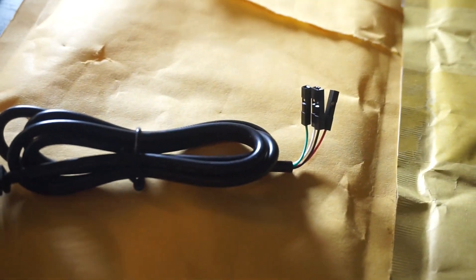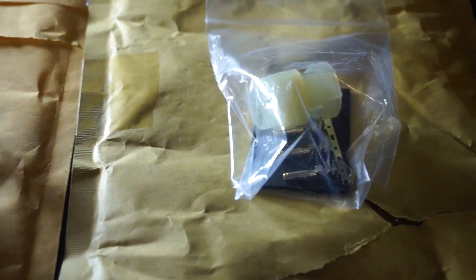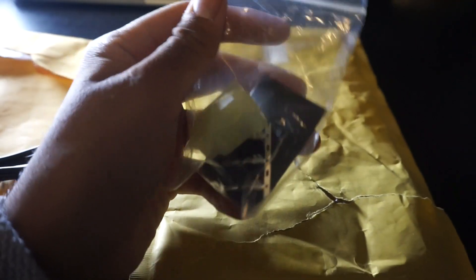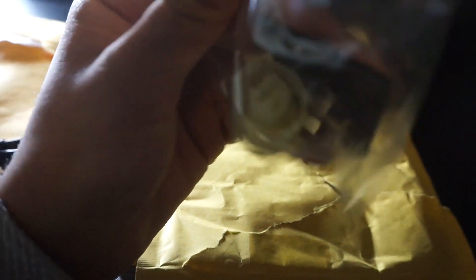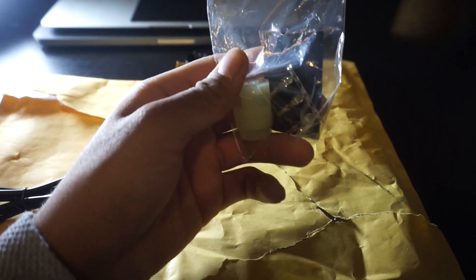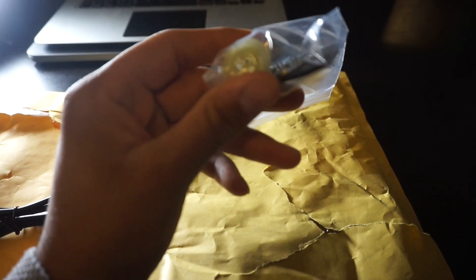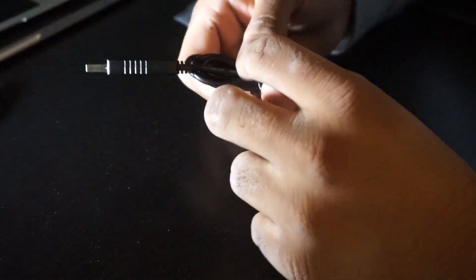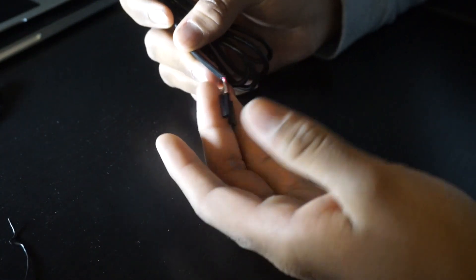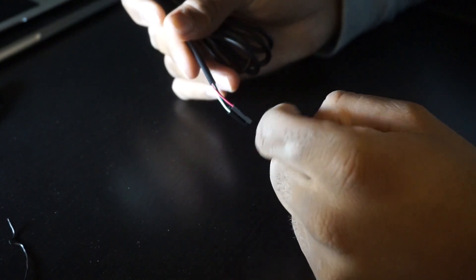So we have USB on one end and four little plugs on the other end — we're actually going to have to clip those and put on new ones. Moving on, we have the connector that connects to the car, three little crimp connectors to go inside of it, and some heat shrink, which is going to make this cable last nice and long and be a little resistant to the elements, especially when working under the hood. First, I'm going to strip the ends off this cable. We only need three of the connectors, and I'm going to leave the one we're not using untouched for resistance to elements and to avoid shorting.